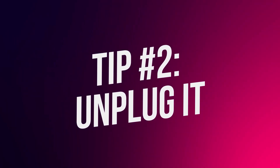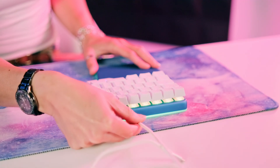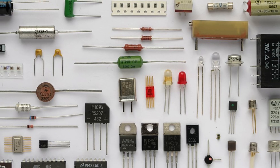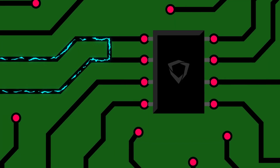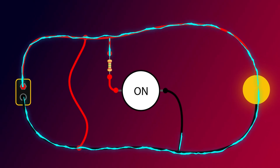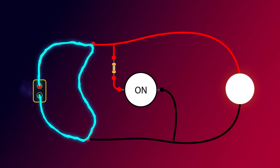Tip two: unplug your keyboard as soon as you can. That will stop the possibility of a short circuit that could damage the electronics. In any electronic circuit, electricity flows through different electronic components — such as resistors, transistors, capacitors, etc. — in a certain order. When liquid gets in contact with the circuit, it creates unintended shortcuts, which alter the order and can completely screw up the electronics of your keyboard.